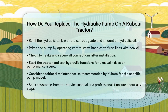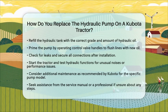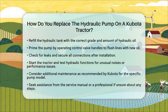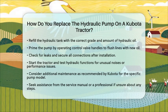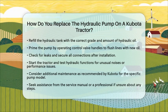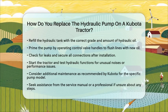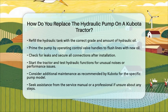Finally, check for leaks and ensure all connections are secure. To test the system, start the tractor and operate the hydraulic functions. Monitor for any unusual noises, leaks, or performance issues. It is also wise to perform any additional maintenance recommended by Kubota for your specific pump model.